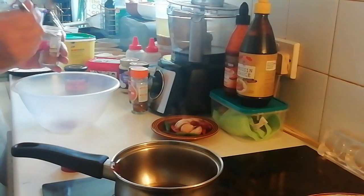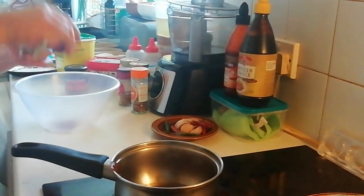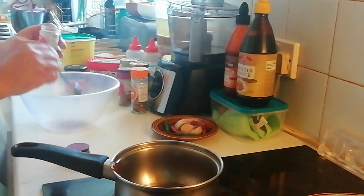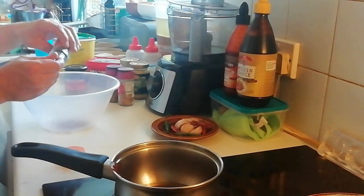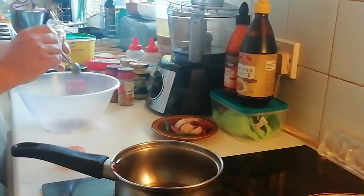So right, I'm going to whack in about a teaspoon of Thai powder and about a teaspoon of Chinese five spice as well. And I'm going to put in some chili flakes as well.